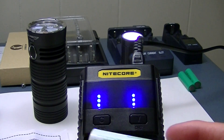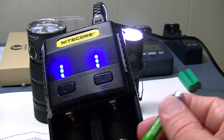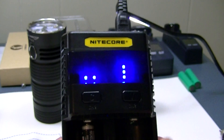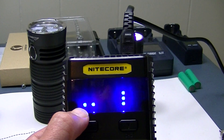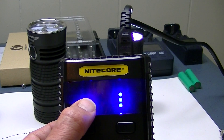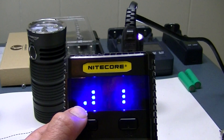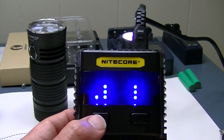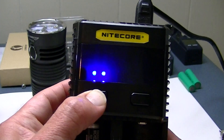I have two different types of batteries here — a triple-A NiMH and an 18650. Let's put the NiMH in. Right away it starts blinking. If I do nothing, it selects its own current — in this case 0.5A — and on the other side it's showing about 3.7 volts in the battery. Now it's telling me 4.2 volts. So that's what it displays if you leave it at the default.